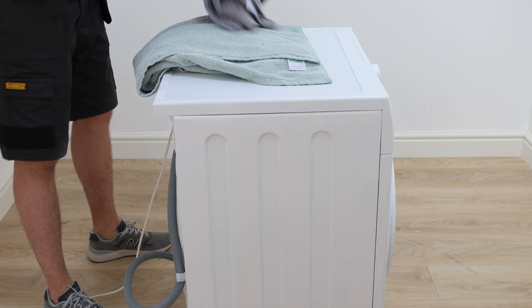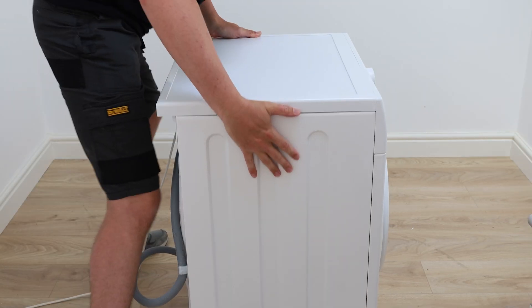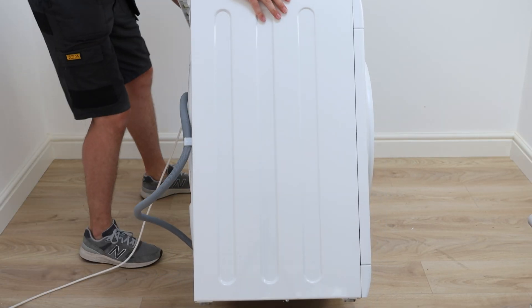Lay some towels or blankets on the floor to prevent any scratches. Lay the machine on its side — ask for help if it's heavy.